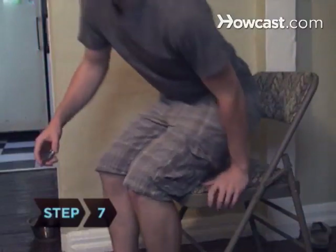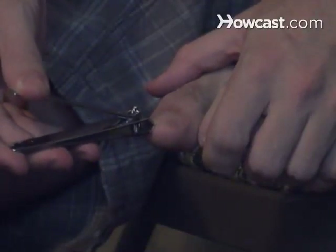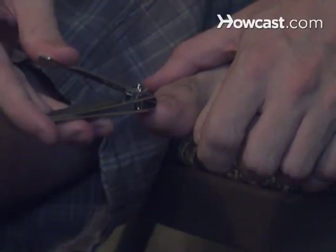Step 7. To trim your toenails, sit on a chair or the floor and bend your knees so that you can reach your foot. Using toenail clippers, trim each nail straight across, which prevents ingrown toenails when the nail grows into the skin of the toe.